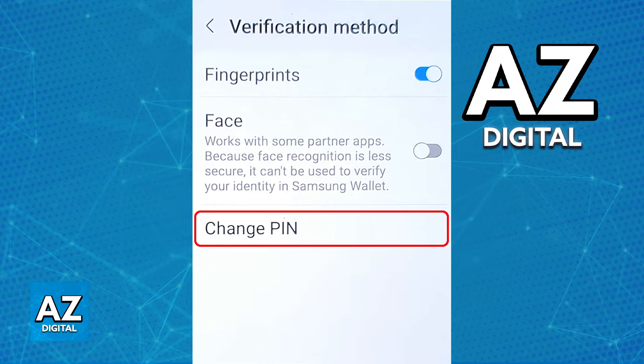If you encounter any problems while trying to do this — maybe you lost access to your original PIN and because of that you can't go to this window, or you can't change the PIN to begin with because it requires the old PIN that you don't have access to — the best course of action, if you have no recovery options set up, is to completely reinstall the app.